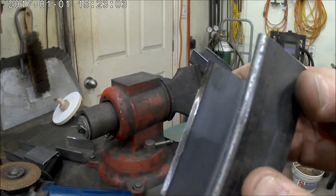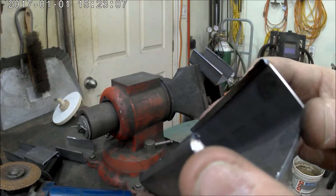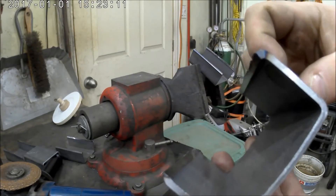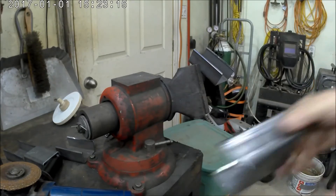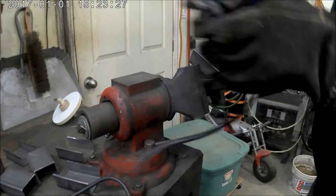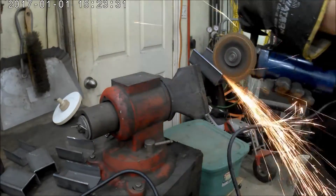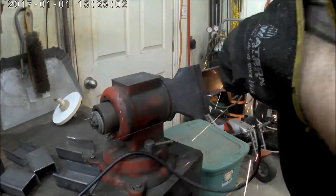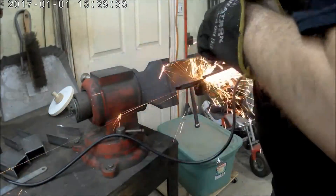After I cut the top off, I had to do a little bit more grinding because it left a small lip — on one end it was probably about a millimeter. The other side wasn't too bad, but I decided to do all of them anyway so none of the ingots would get stuck. I first tried it in the vise and it wasn't working properly, so I ended up flipping it around and that worked out pretty good.